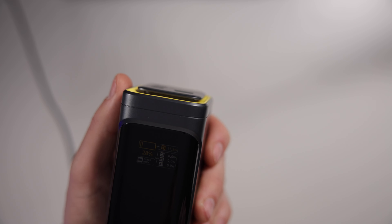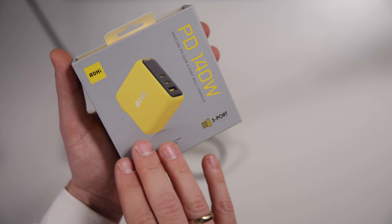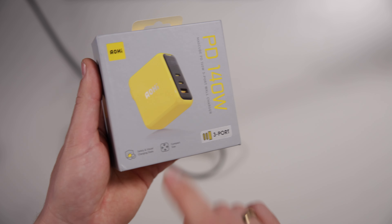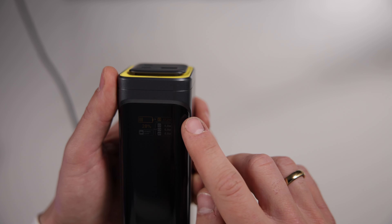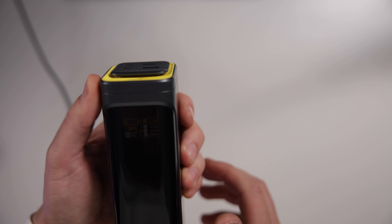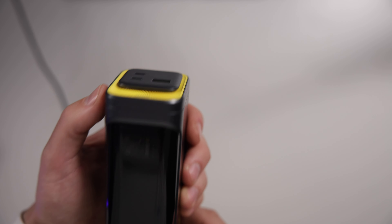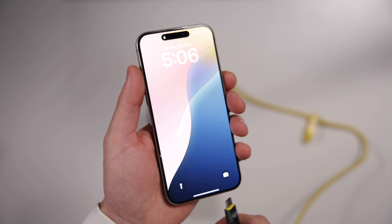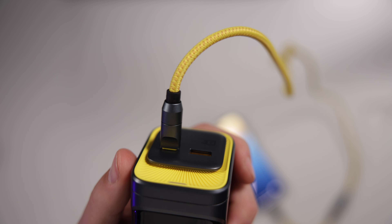Obviously the bigger the charging brick you use, the more power this will accept — up to 140 watts input, which pairs perfectly with Aukey's Mag Cube PD 140 watt charger, which I'm covering in another video. Right now it's at 28% and reading 17.2 watts coming in. I'll also show the output side: I'm plugging into one of the USB-C slots and connecting it to my iPhone 15 Pro Max to see how much power it accepts.